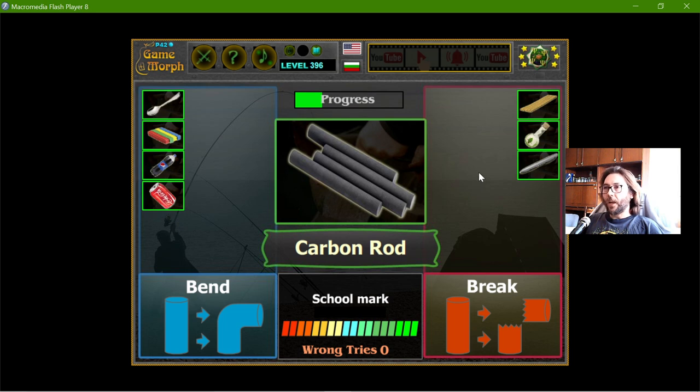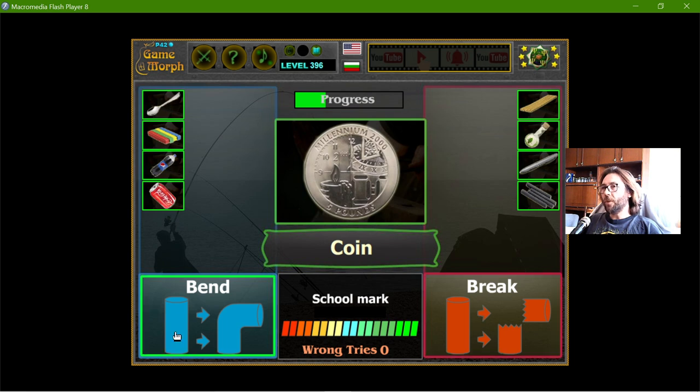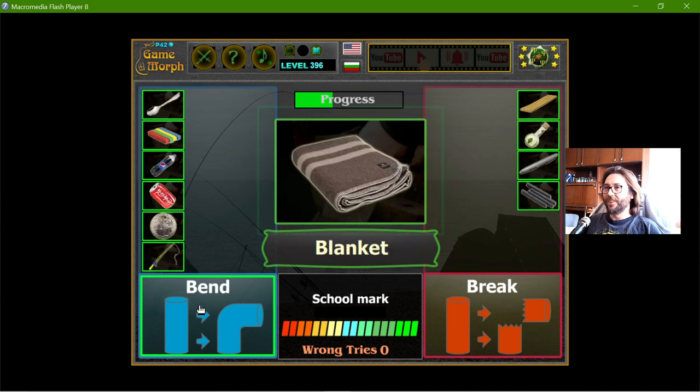The carbon rod will definitely break. The coin will bend — if I manage to bend it, it will just bend. The fishing rod — well, all fishermen know it bends, but it can be broken at more than 90 degrees.